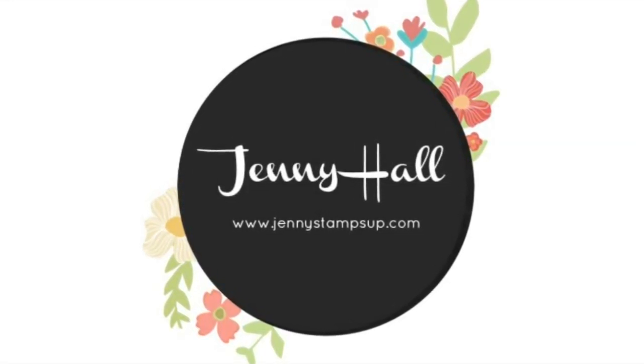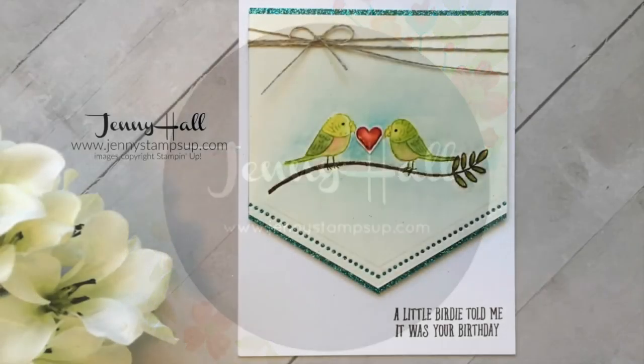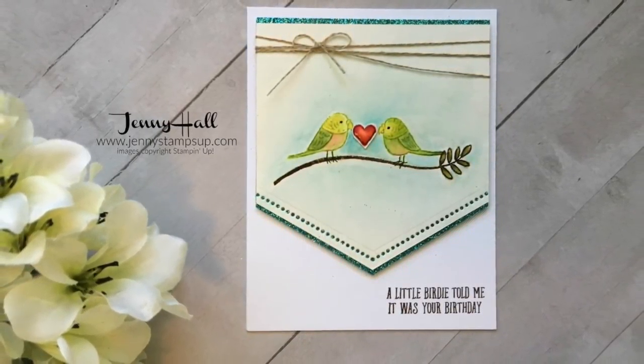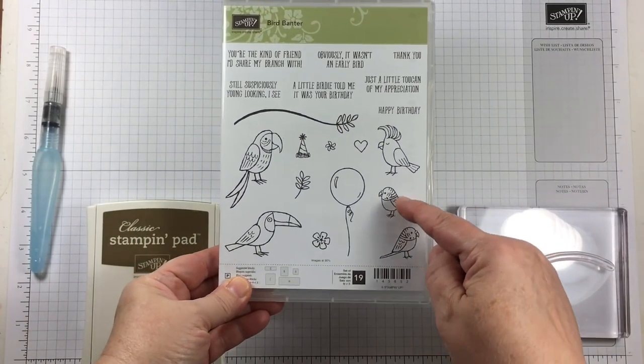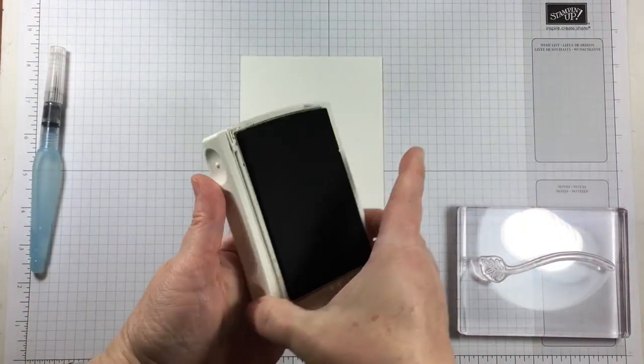Hello and welcome! I'm Jenny Hall. Thanks for joining me for another card-making tutorial. Today I'm sharing a card I created with the stamp set called Bird Banter. This card was actually created for my onstage display in Salt Lake City.